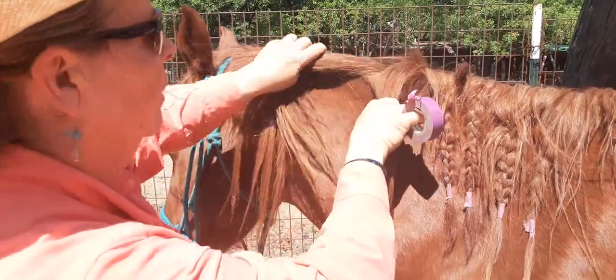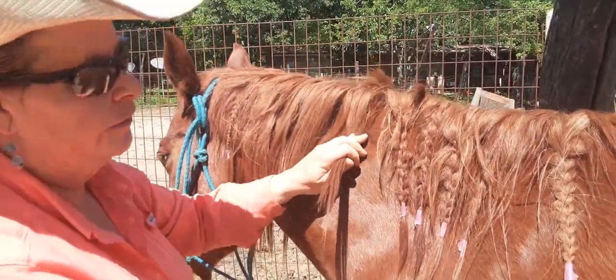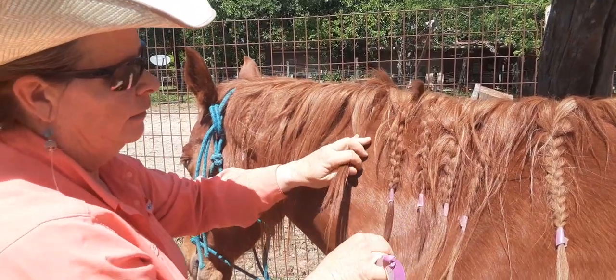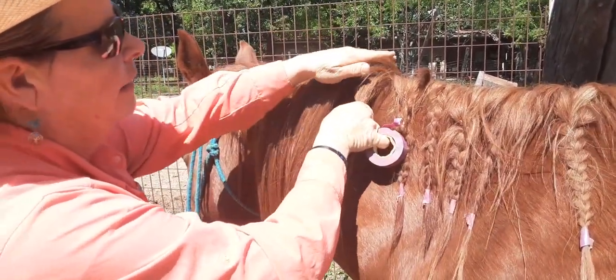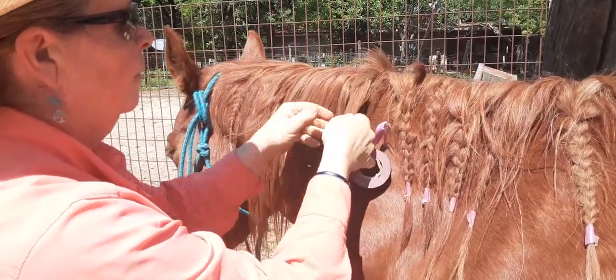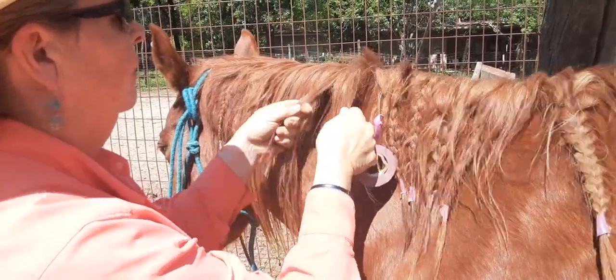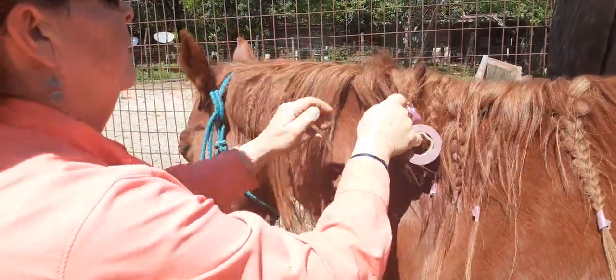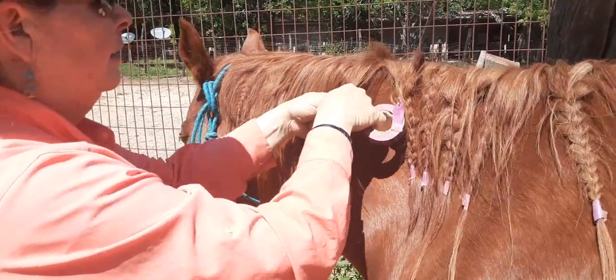To braid the mane so that you don't cause more damage than you're trying to prevent, we use electric tape at the bottom and we don't tighten it as tight at the top — it's not like a show braid. We just separate it out. I know y'all do a much better job of that than me, but we just braid it.